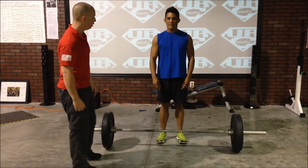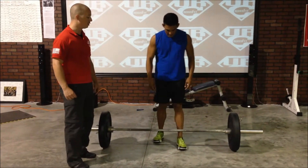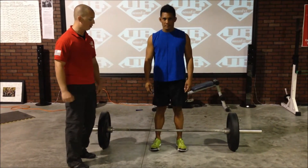We're here with Phil and we're going to review the deadlift. The first thing I'm going to ask Phil to do is step up to the bar with his feet underneath his hips, shins up against the bar, and now I'm going to ask him to create tension in his feet and torque by screwing his feet into the ground.